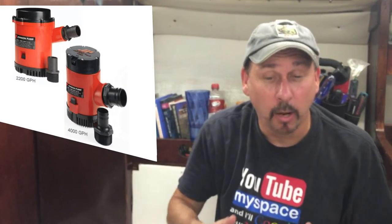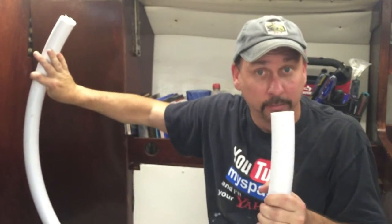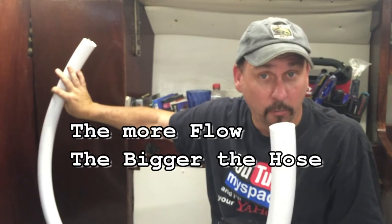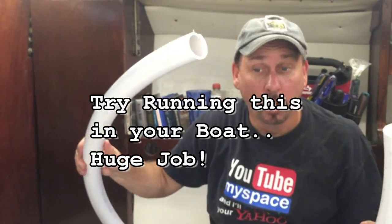Or you might want to be macho and say, I want the big 50,000 gallon an hour one. And you buy it and you don't realize this is the hose you have to use with it. It's only, I think, $12 a foot. Multiply that times my, I think it's like an 18-foot run — say 20 feet times 12 — you're talking $250, $300 just for the hose.